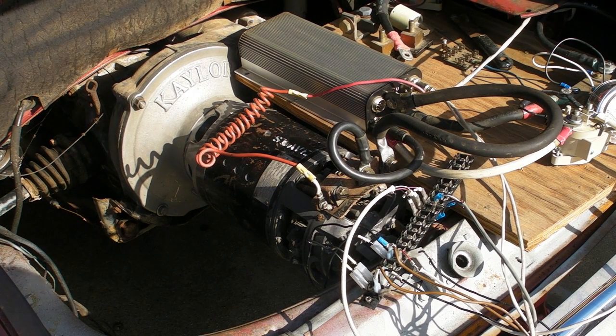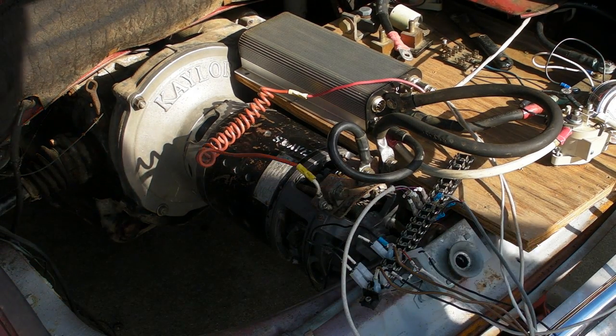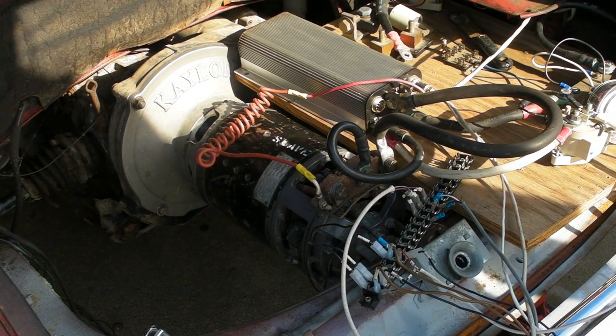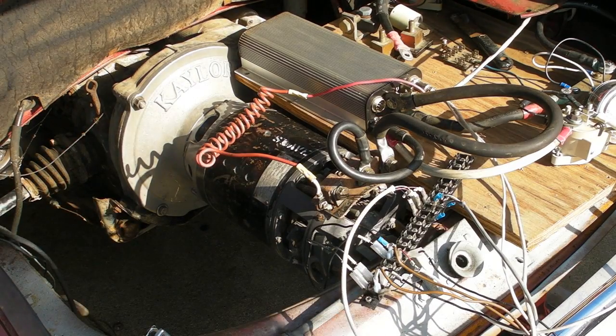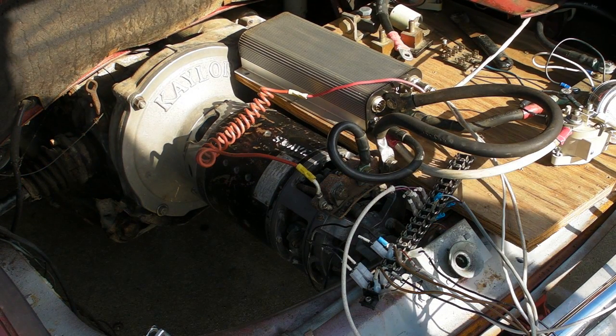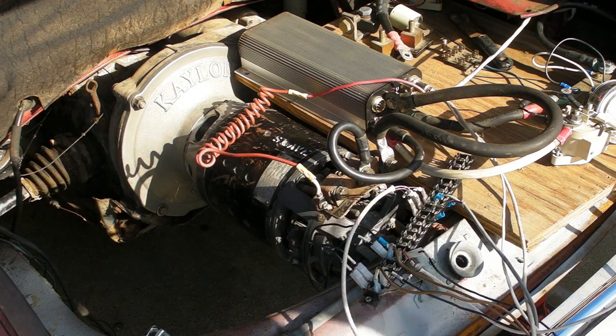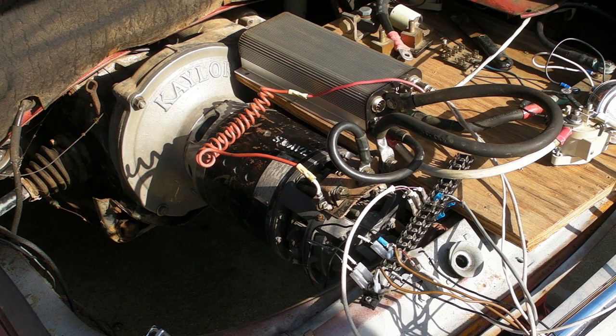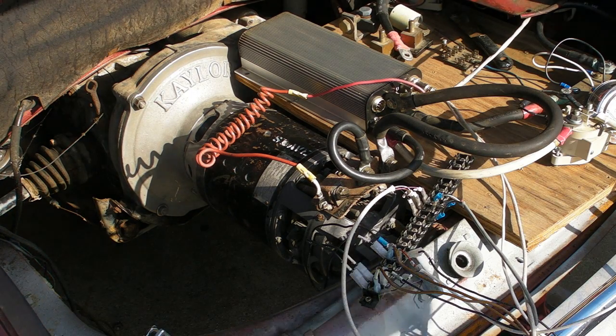So now what we need to do is rig up a brake switch, see if we can get any regenerative braking out of this thing. See if we can do this in a bench test mode to show that there's any regenerative braking.